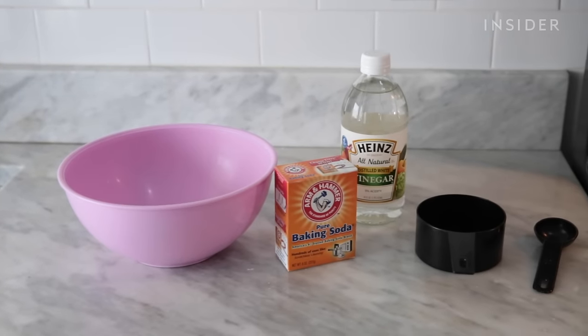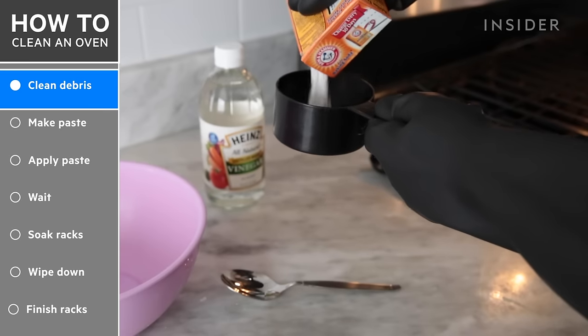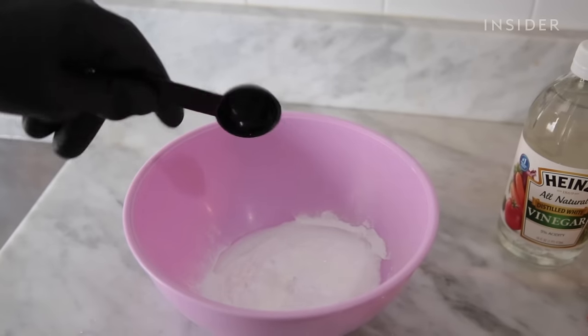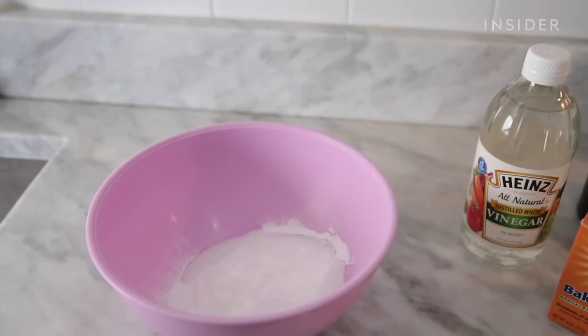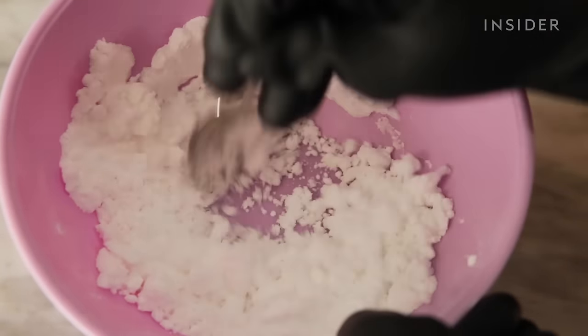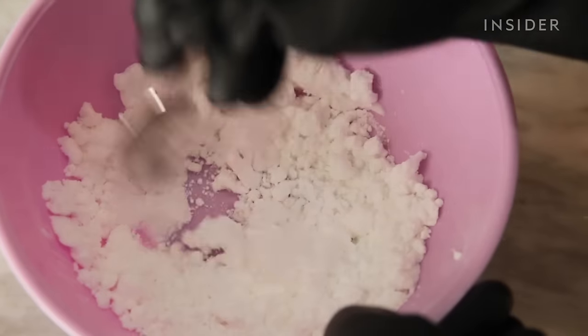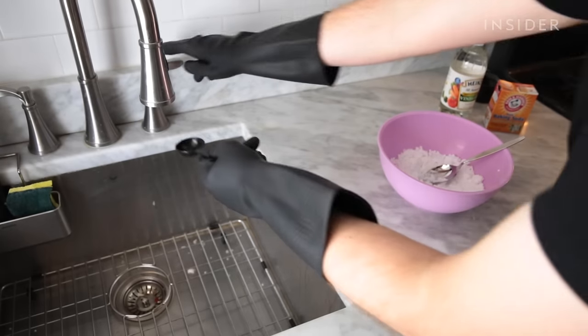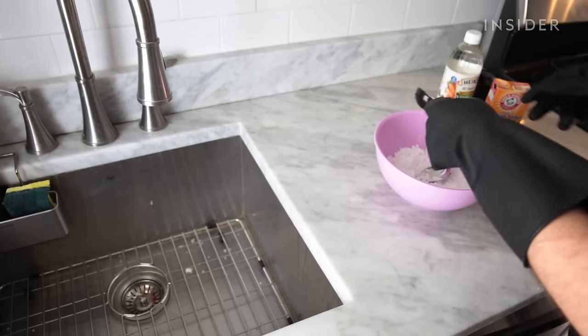Now it's time to make our cleaning paste. Combine one cup of baking soda and about two tablespoons of water in a bowl to create a spreadable paste. Feel free to eyeball and adjust your mixture for more or less water — not too thick, not too thin, just a consistency that's good for spreading and adhering to all the surfaces. My paste was too dry and powdery, so I added about four more tablespoons to get my consistency to where I wanted it.